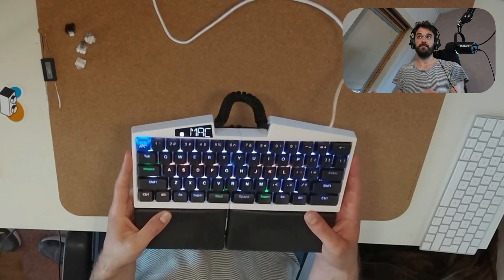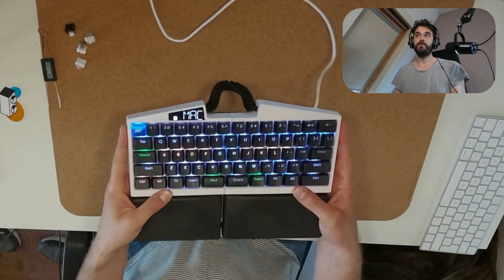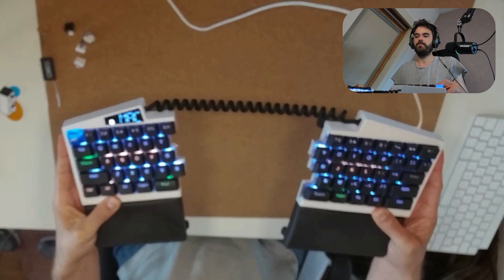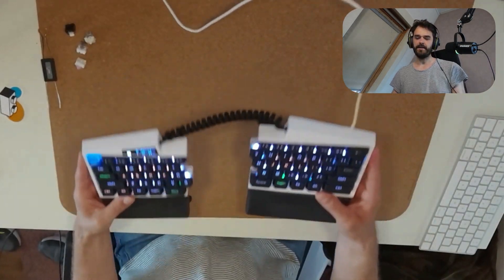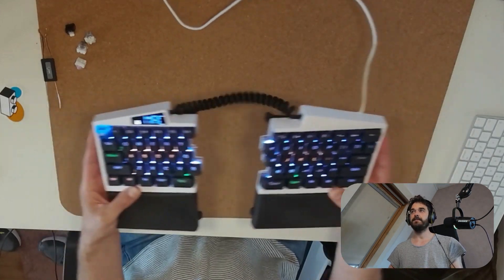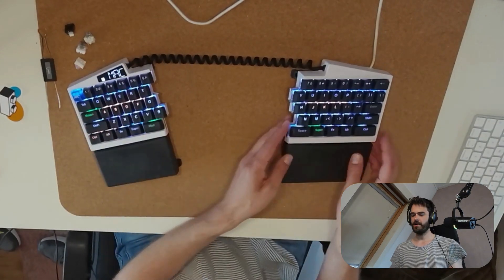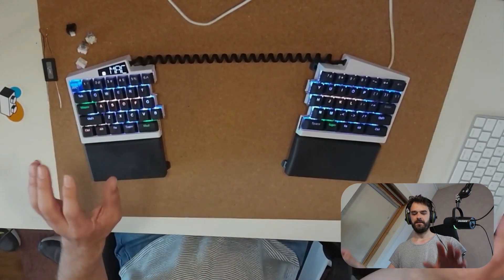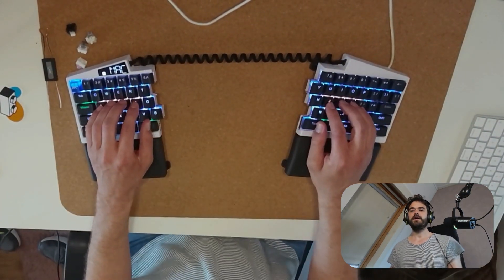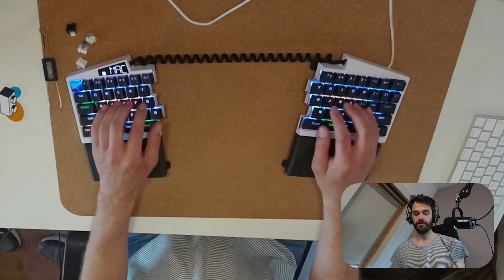You really get something custom with this. In this video, I want to show you a few interesting tricks you can do with the keyboard. The first one is that you can just split it. When you do that, you can see there's a little extension cord they give you when you buy it — nice and stretchy — so you can move the halves nice and far apart and put some angles in it to have both hands comfortable in a split position.